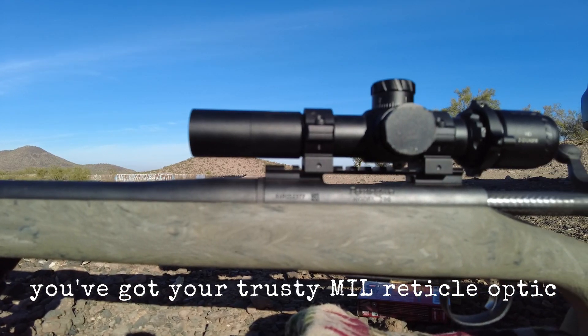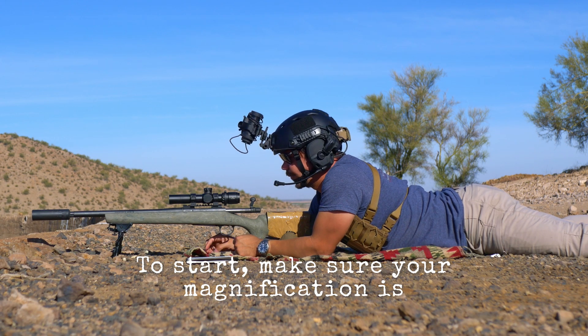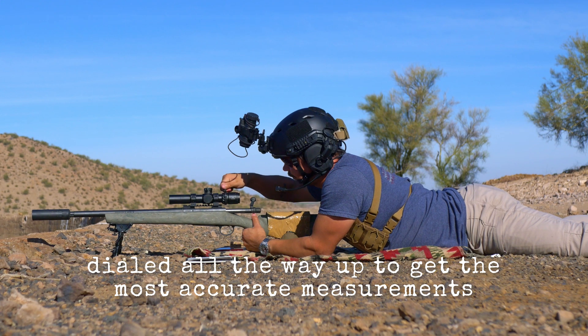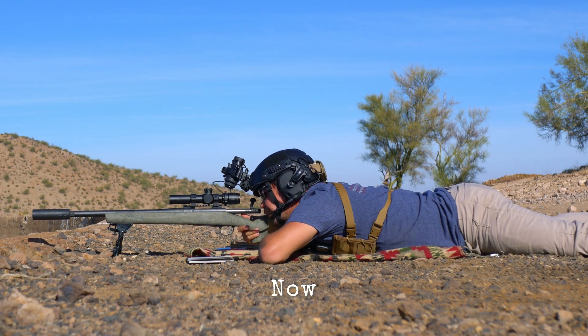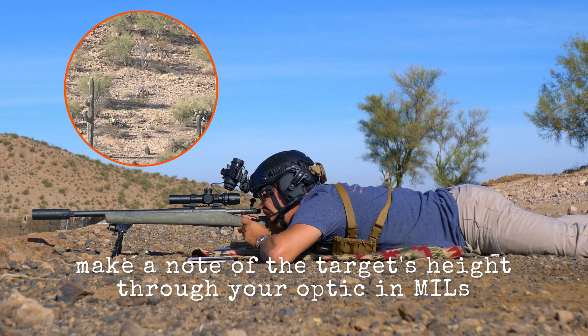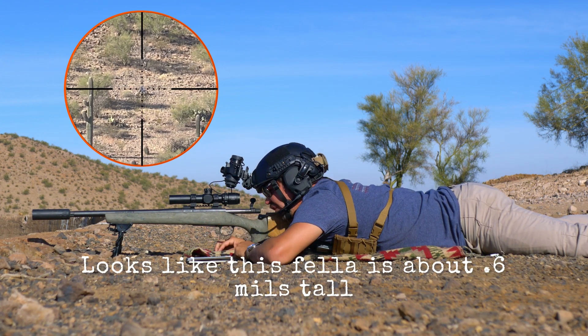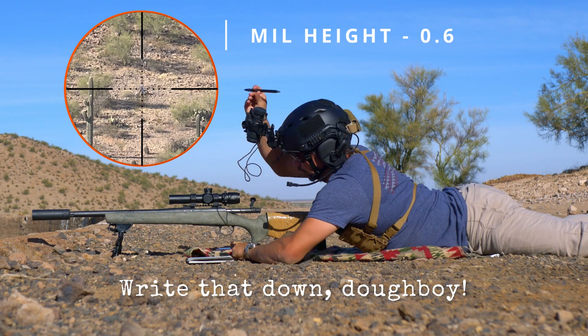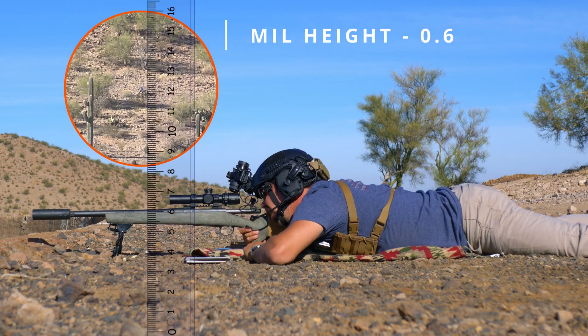To start, make sure your magnification is dialed all the way up to get the most accurate measurements. Now make a note of the target's height through your optic in mils. Looks like this fella is about 0.6 mils tall. Write that down, dough boy.